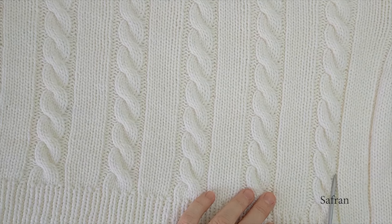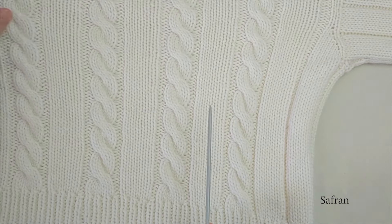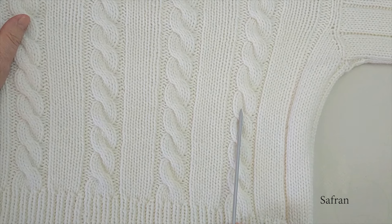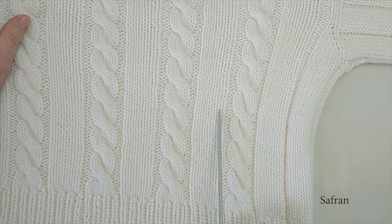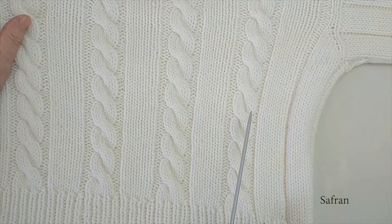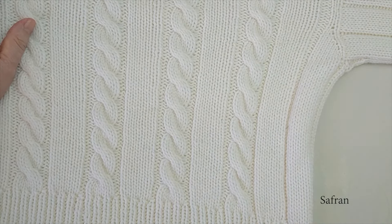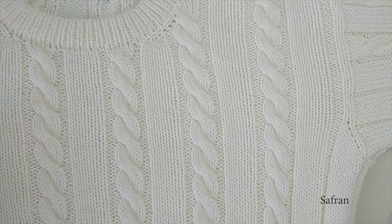Örneğimiz 16 ilmekten oluşuyor: 6 ilmek düz sütunlar, 6 ilmek saç örgüleri. Bunların arasında da 2'şer tane ters ilmek var. Örnek sayımız 16.